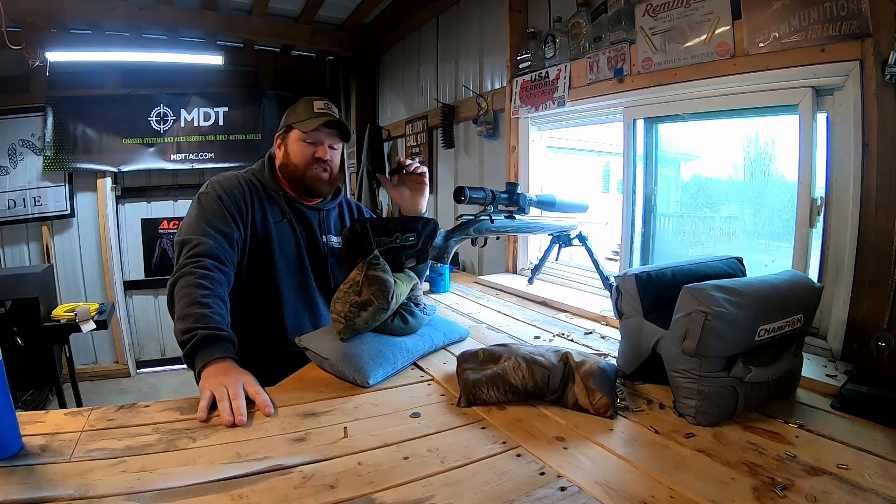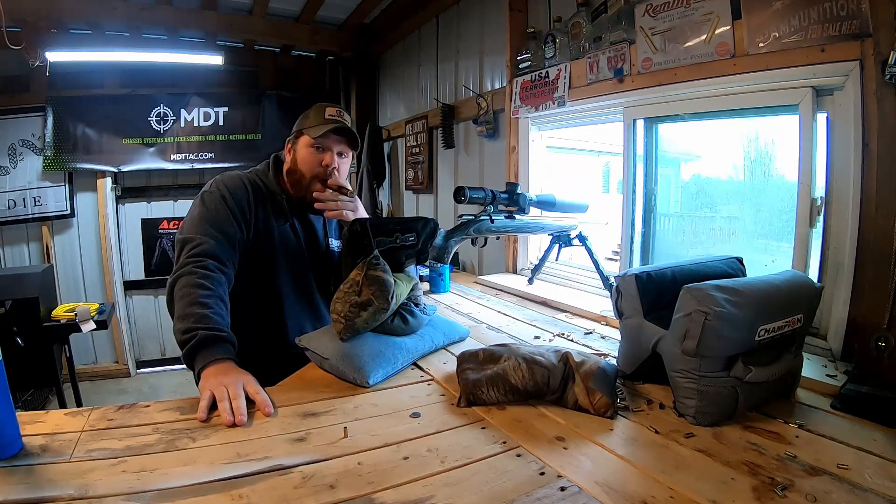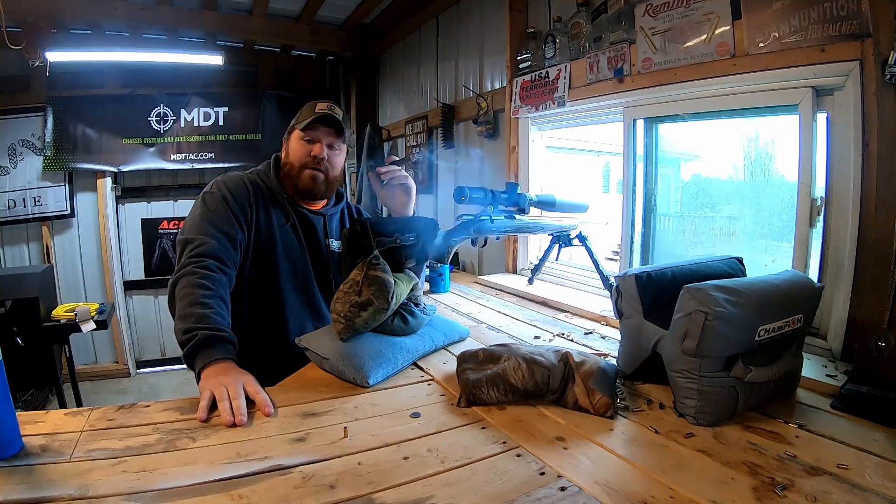They seem to do good in matches, so until next time, this is Midwest Long Range. We'll see you later.